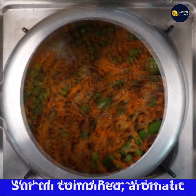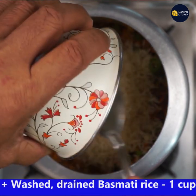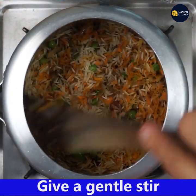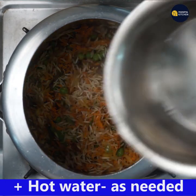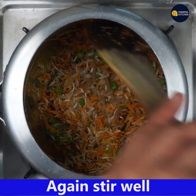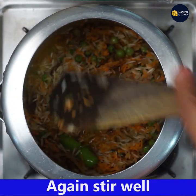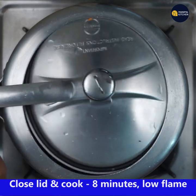Add one cup of washed and drained basmati rice. Give a gentle mix so that the basmati rice grains don't get damaged. Add hot boiling water as needed — the proportion of water is around 1 to 1 and one-fourth for this variety of rice. Give a nice stir.